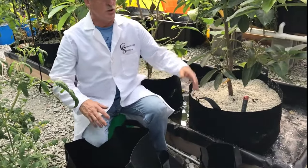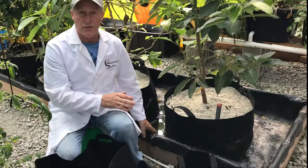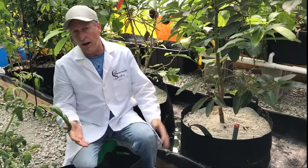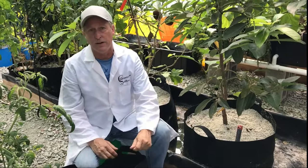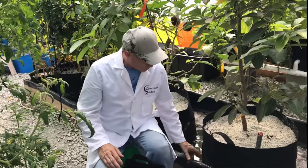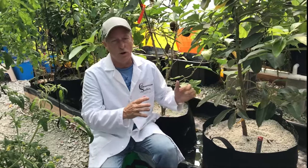We have this tray system — you can use anything to put the pots in — but you need something to catch the water when it drains out so you don't waste it. You can put them on the ground and let it drain, but you're wasting water. We don't like to waste anything around here, so if you build boxes you can customize to any size you want.